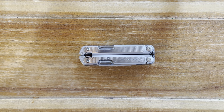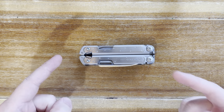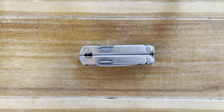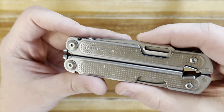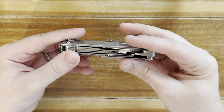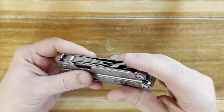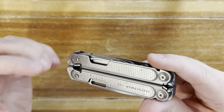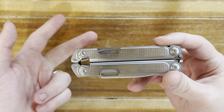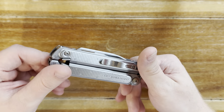Hey guys, welcome back to the channel. It's the Jade Gemini. This afternoon I'm super excited to bring you a review of this guy right here. This is the Leatherman Free P2, and today I'm going to be talking about the overall features of this, its size, as well as what I like, what I love, what I dislike, and if it applies, what is rubbish about this tool right here.